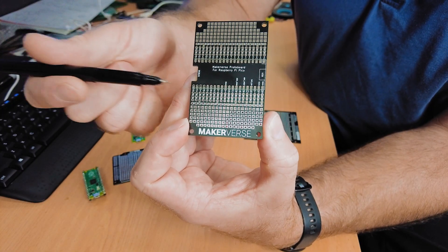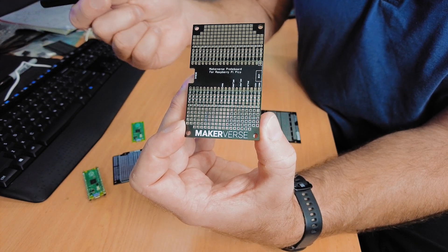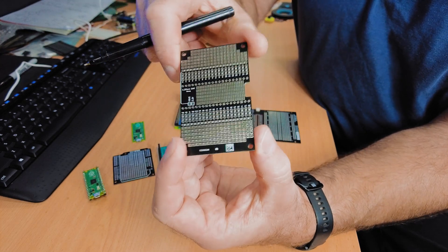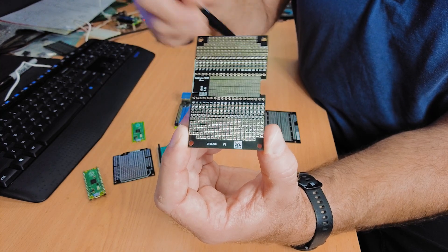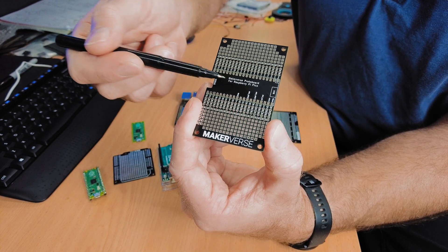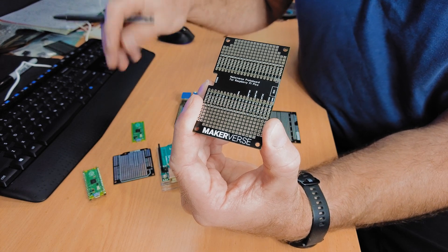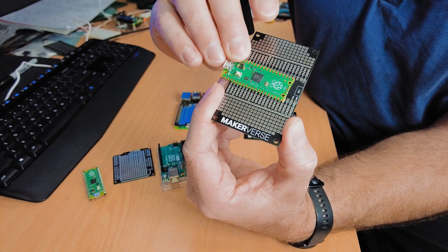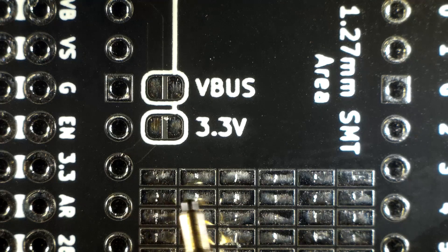To maximize prototyping space there's only a single bus on the top and bottom, because there are ground connections all over the Raspberry Pi already. On the back there's an area where you can very easily solder surface-mount components. On the front that area is where the Pico would be soldered, so we couldn't put pads there — you might potentially short to the USB connector. We wanted to make sure you could easily solder the Pico directly to the protoboard, so the surface-mount area goes on the back instead.